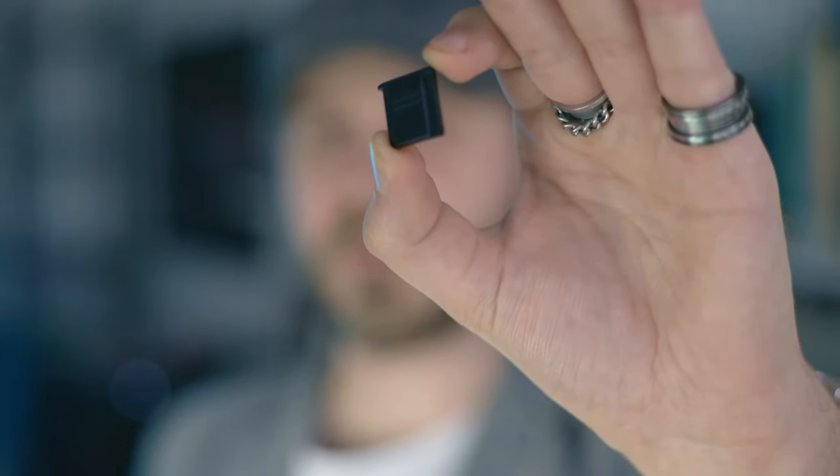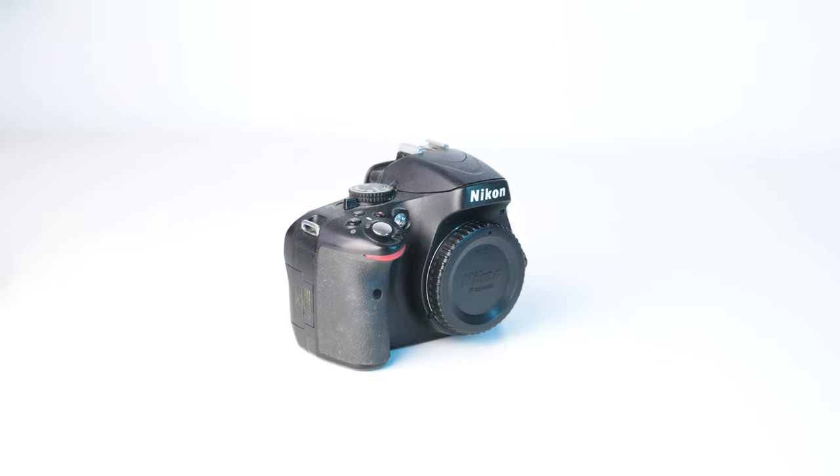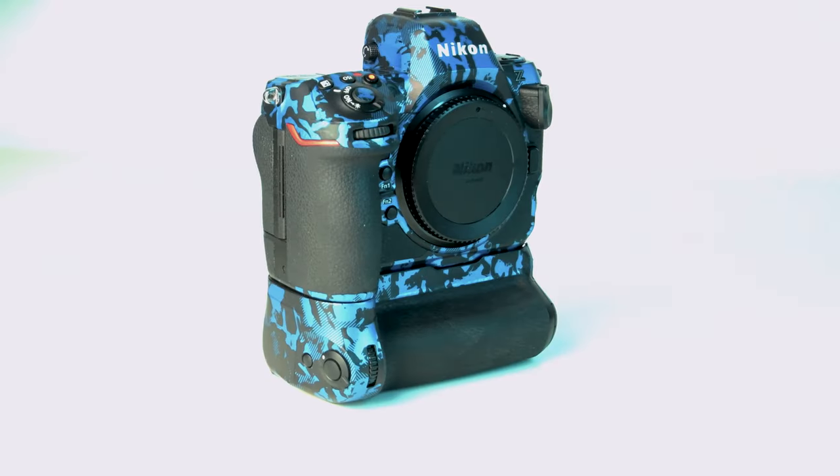You shouldn't ignore this small piece of plastic because I did for years. But from the start, if you own a $500, $2000, or even a $5000 camera, then you should probably protect your gear and take care of it, because replacing your camera can be quite expensive.